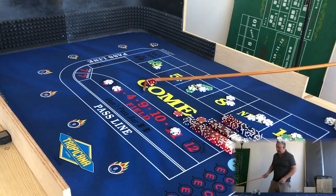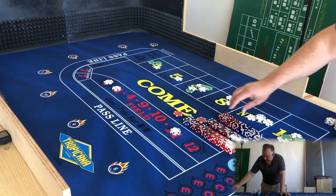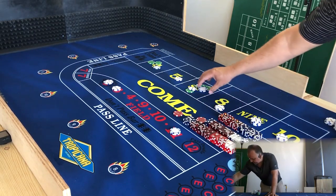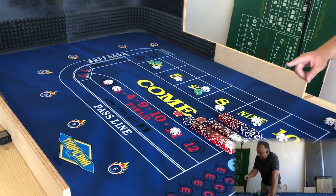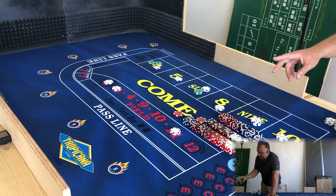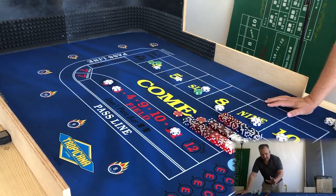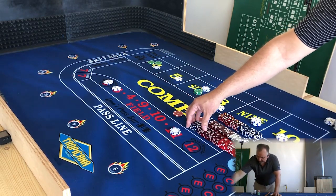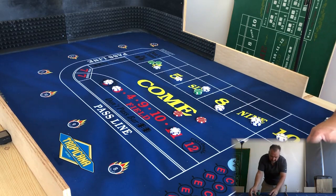Alright, there we go — 30-roll challenge on my old table using King Dice's advice. Let's look at the results: four tens, two of them hard; four nines, none hard; two eights, none hard; six sixes, three hard and three regular; one five; two fours, two of them hard; and six craps numbers — two aces, two twos, two yos. We threw two sevens out of the thirty. I'll take that.